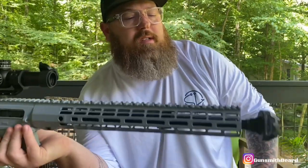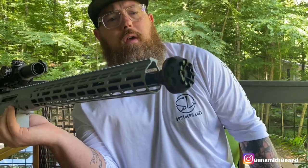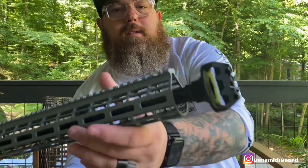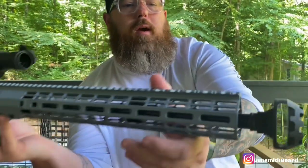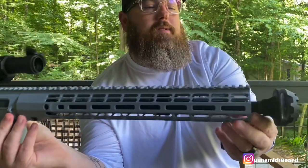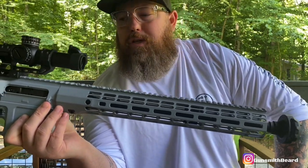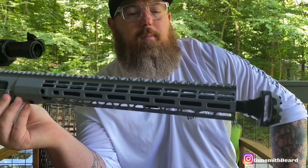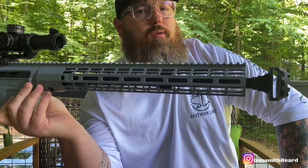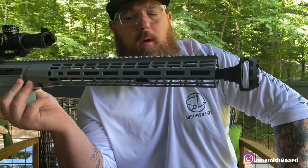The muzzle device is the Cookie Cutter by Strike Industries. It is a big muzzle device — it is very loud, but it reduces a lot of the recoil. It's kind of the shape of a cookie cutter, which gives it its name. It has a gnarly port that lets hot gases escape, keeping your muzzle pretty flat while shooting. If you're not running a suppressor and want high performance, this is a great one — especially on an LR-308 build, whether you're running 308 Winchester or 6.5 Creedmoor.